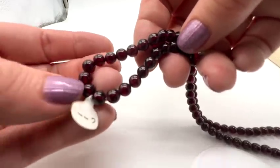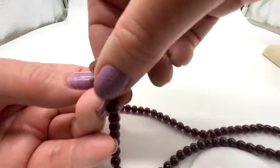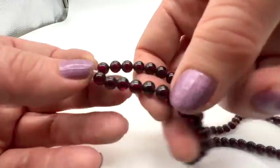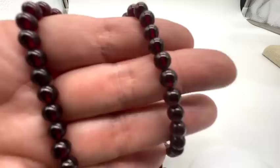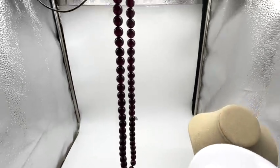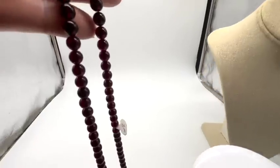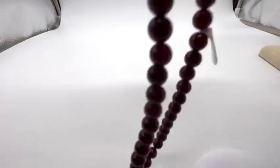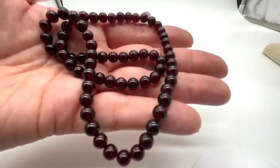Here's another item for anybody who does crafting or makes things. These are garnet beads, six-millimeter, and you get this many. They're pretty and in nice condition.